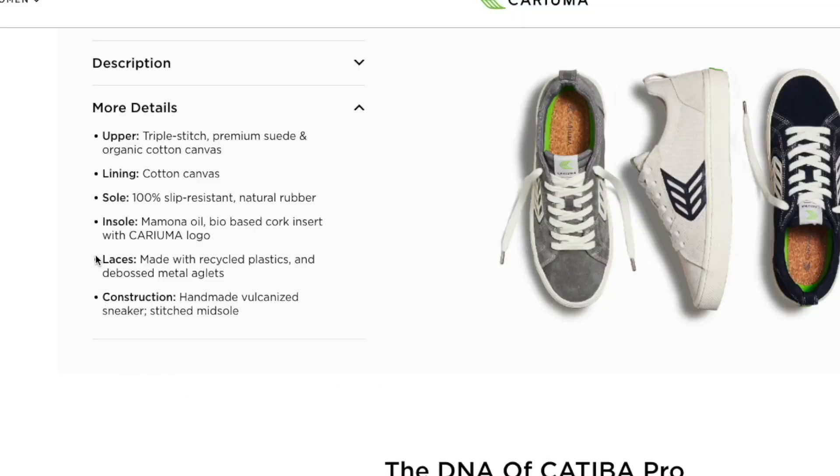The shoes also come with an extra pair of laces for each shoe, which is super nice. The laces are made out of recycled plastics, and the aglets — the little tips of the shoelace — are made out of metal so they won't fray, making it super easy to lace up your shoes.